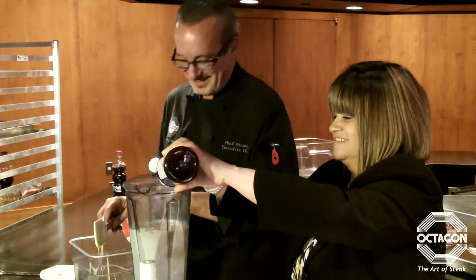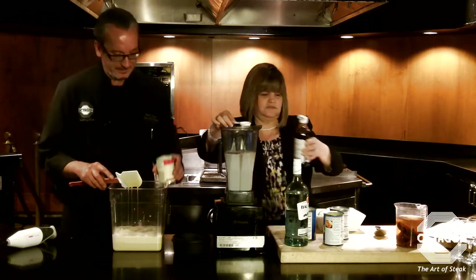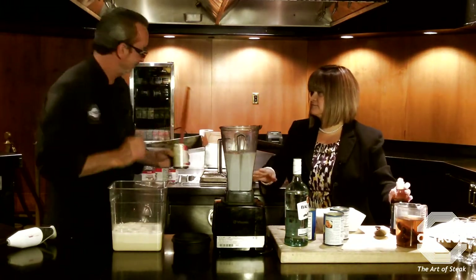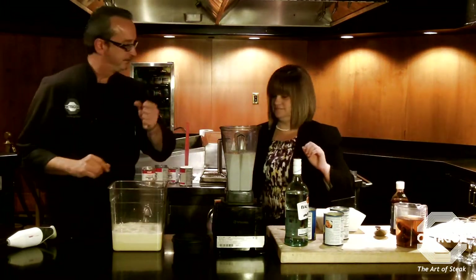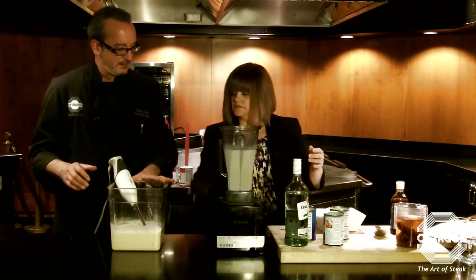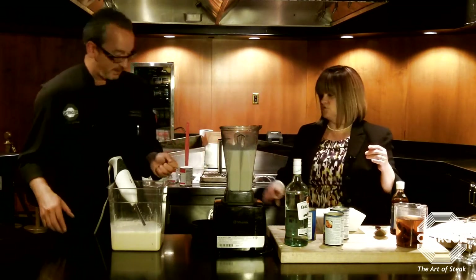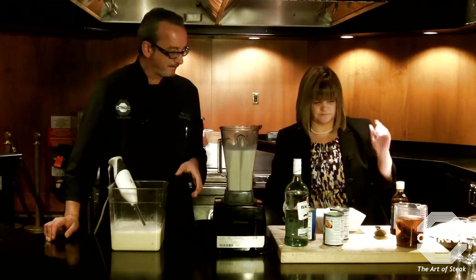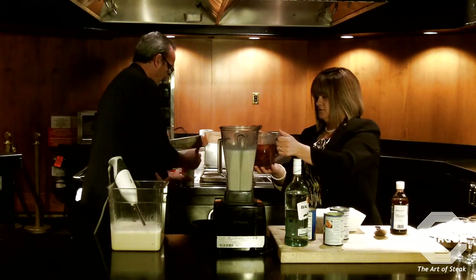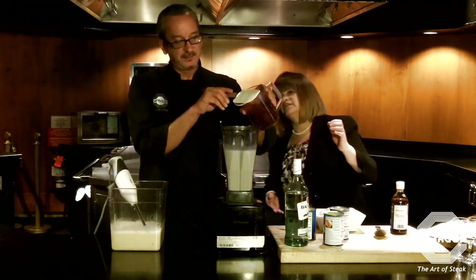So I added five tablespoons of vanilla extract and now I'm just going to blend this. You blended this to break up any chunks of the coconut so it's smooth. Now we can add the cinnamon and clove water — about two cups — to the mixture.